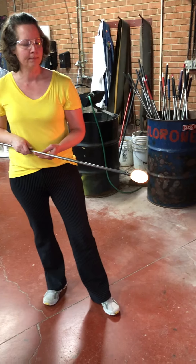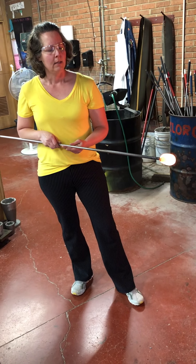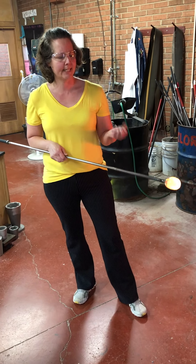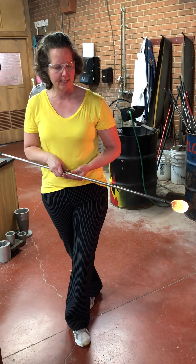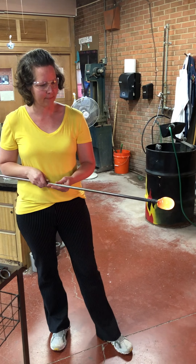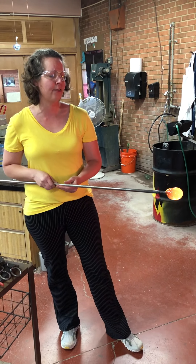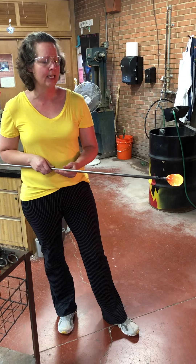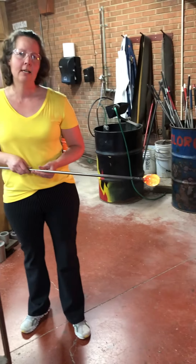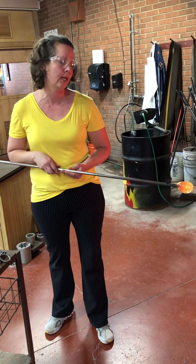I have my second gather here. In between gathers I let the glass cool down a little bit so that the next gather sticks to it and doesn't drip back into the furnace. In a moment I'll take that third gather of hot glass, let it drip over the organic nature items, and cut the glass. Since the glass is so hot it'll cut just like you could cut paper.